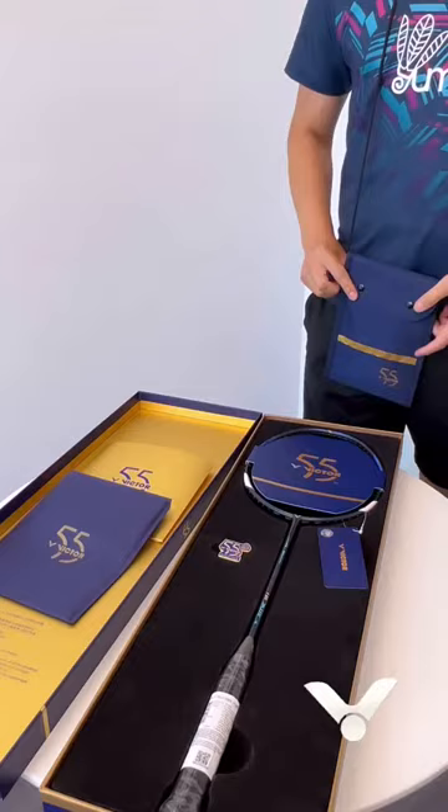So all in all, this is the 55th year anniversary gift box by Victor. That's it for today — thank you for watching. If you're interested, check out umo.ca for more information on either of the gift boxes. We'll continue to work hard to make more fun videos for y'all. See you next time.